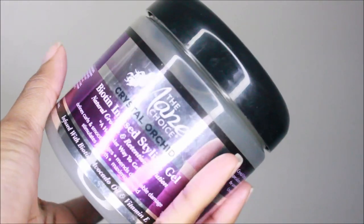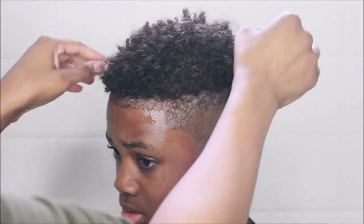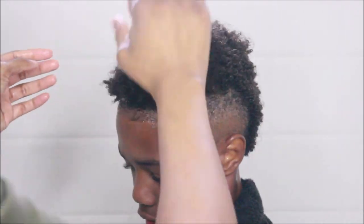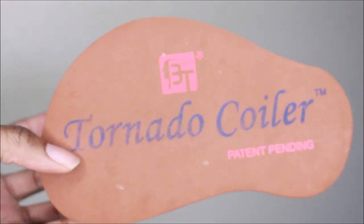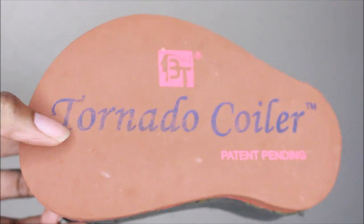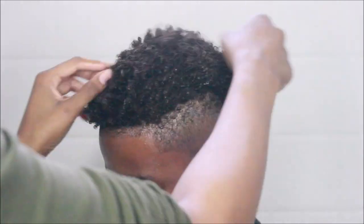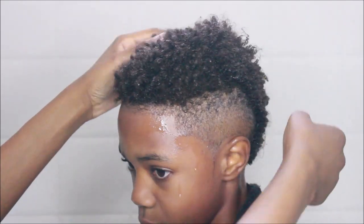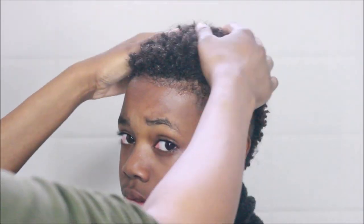For gel I'm using the Mane Choice Biotin Infused Styling Gel. This gel is really runny, watery, and sticky, so it's going to hold his curls in place without making his hair feel hard or crunchy. He normally uses a sponge in the morning when doing his own hair — he'll spray with leave-in, apply a little gel, then use the sponge. We're skipping the sponge today because his hair is curling up beautifully on its own with just fingertip action. His hair is nice and juicy — no more tangles, no more matted look.